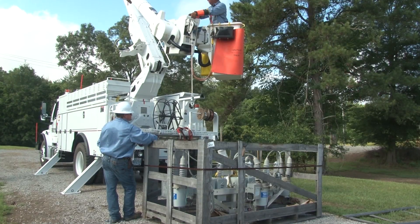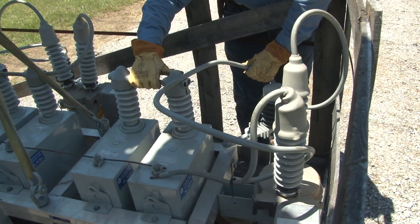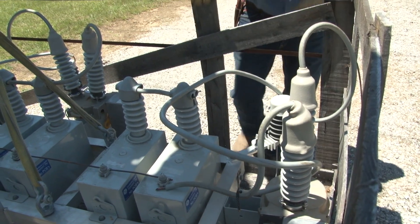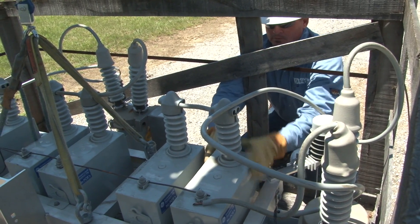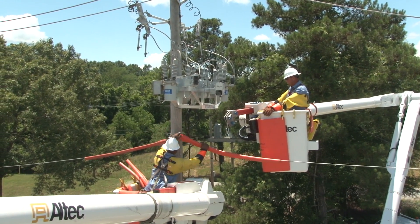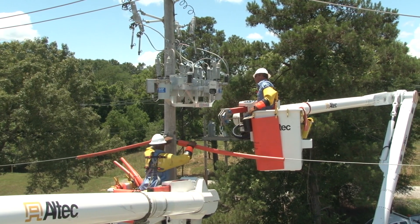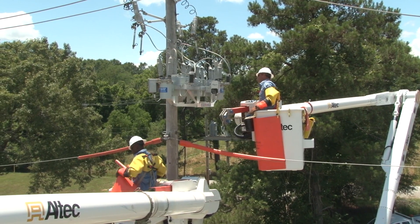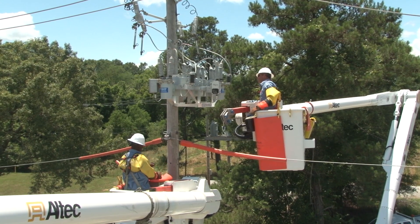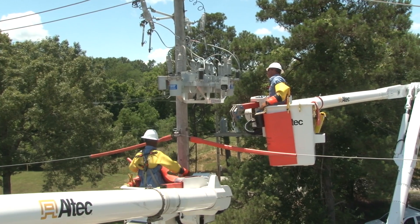As part of the preparation for the job, the new capacitor bank and its control wires are visually inspected to check that they are in good condition and that all of the necessary parts are there. Once the capacitor bank is ready for installation, a line worker goes up and rubbers up the neutral. Before continuing, a quick visual inspection of the capacitor bank and pole is made to look for anything unusual or out of place.